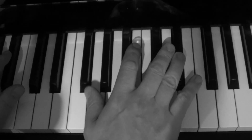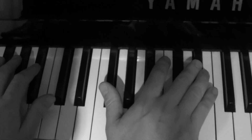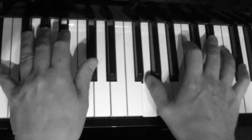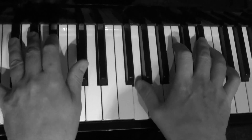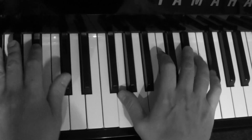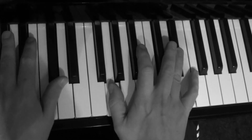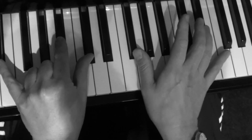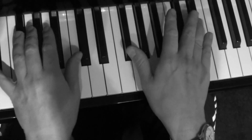If you put the left hand with it, it's a bit complicated, but it'll sound like this. I'm not actually going to go any further than that because it is quite complicated — if you practice both of those together, you've really got to concentrate.